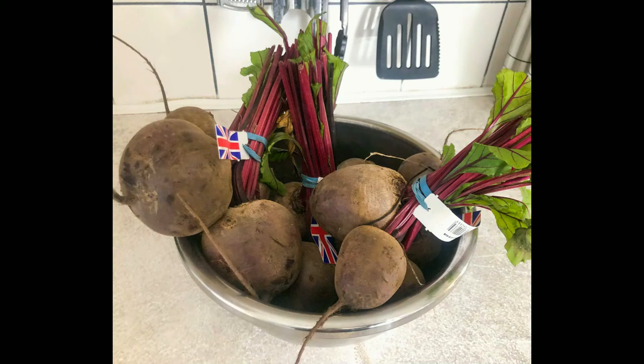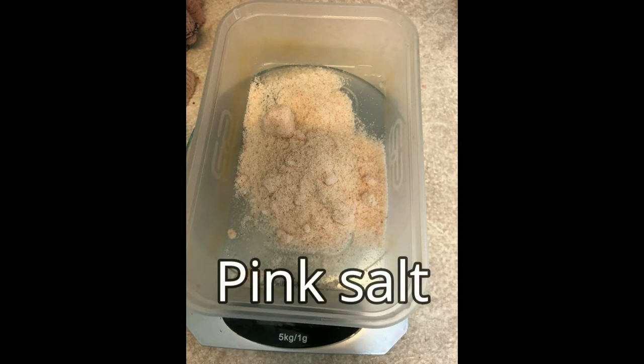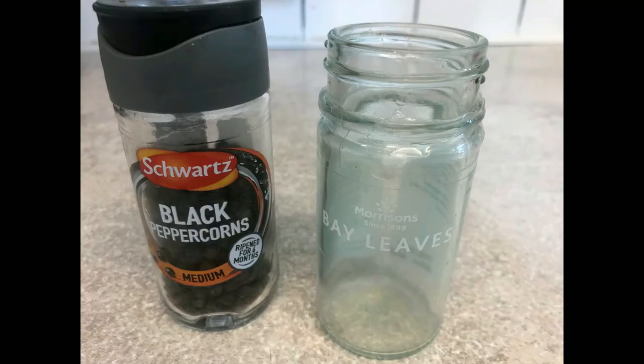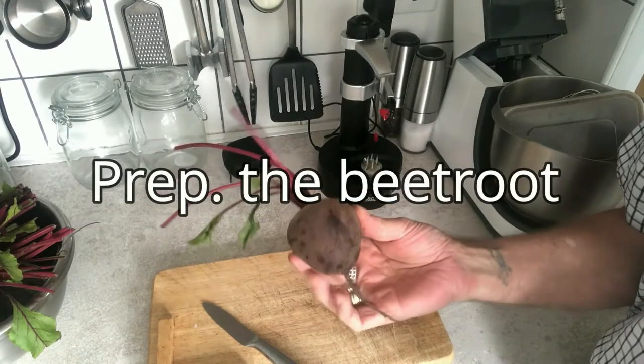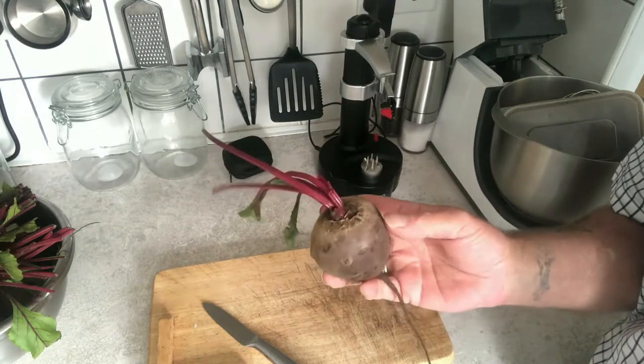Welcome to another journey on fermenting vegetables. This time it's going to be one of my favorites — beetroot. I'm going to attempt prepping this beetroot using this little device.